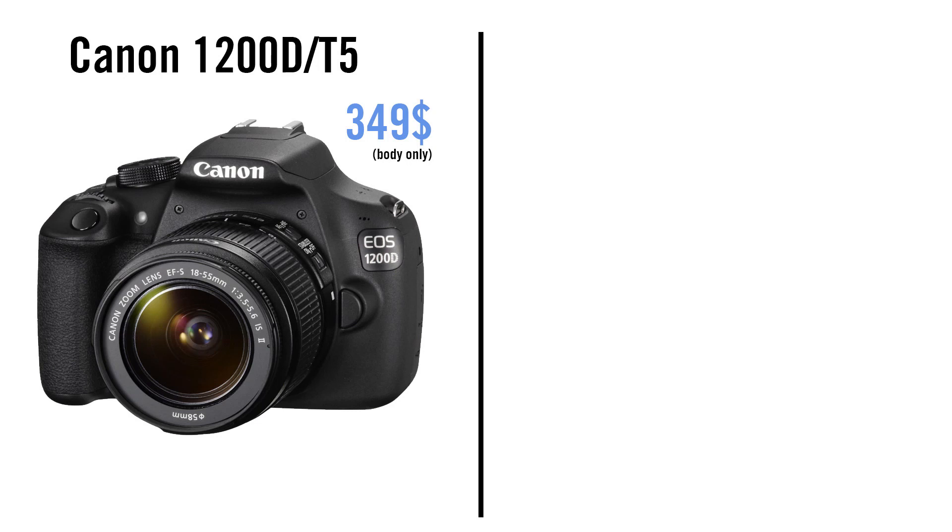I will start with the Canon 1200D slash T5. It can record video in full HD up to 30 frames per second and 720p up to 60 frames per second. It only has a Digic 4 processor, which is by now quite old. Because of this, the camera does not handle high ISO values so well — already at ISO 800 you will see quite some noise.